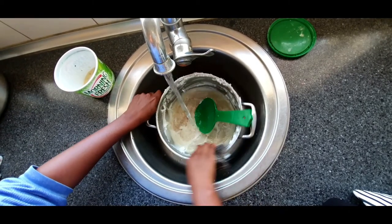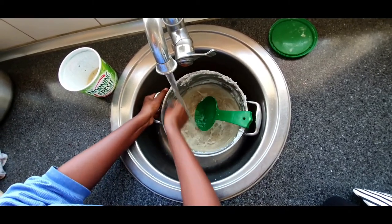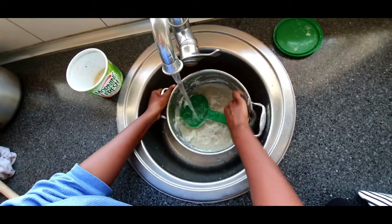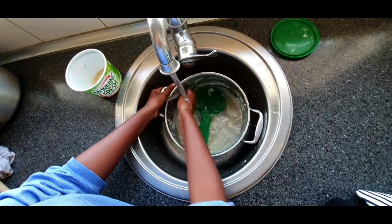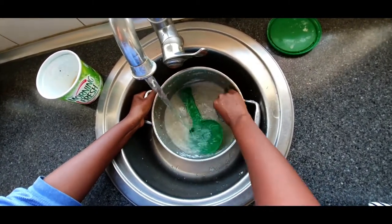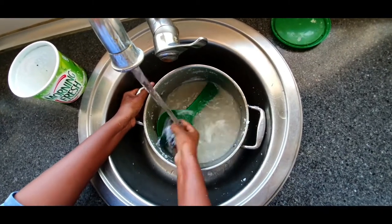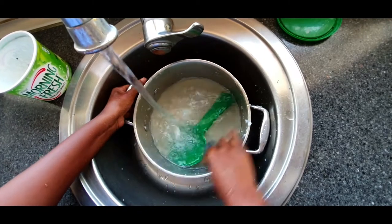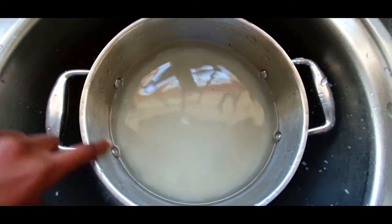Before wrapping things up I just wanted to throw in a quick technique on how to properly clean out your sima pot once you are done using it. As you can see in the video, you simply use any go-to pot scrubber you might have in the house and clean around the pot until you get to the bottom of it. Make sure you have some running water to help make this process a lot smoother, and in a couple of hours you should be good to use your pot again.